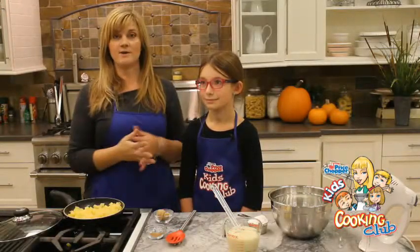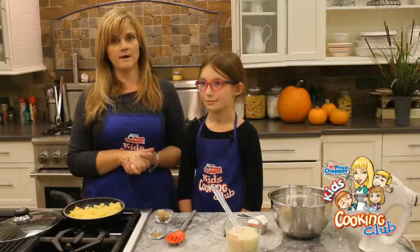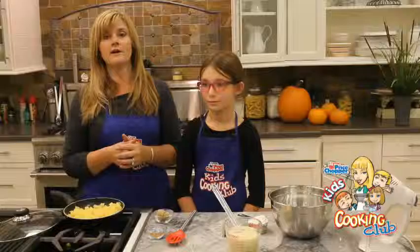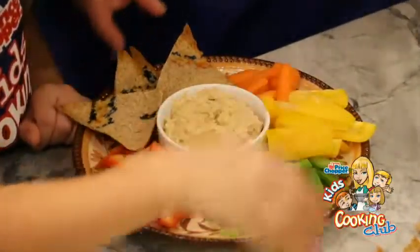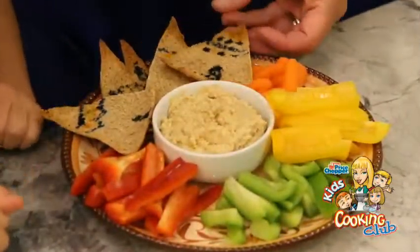Hi, I'm Jodi Fitz. Welcome back in the Price Chopper Kids Cooking Club kitchen, where we're getting ready for Thanksgiving all month long. And if you didn't take a peek, make sure you do, because Ava was just here and we put together a little hummus with some teepees for a little appetizer that the kids can make. And now I have a new friend with me — can you tell everybody your name?